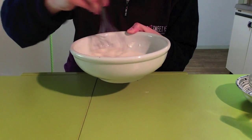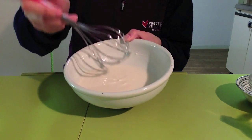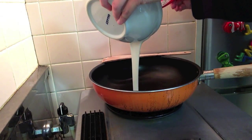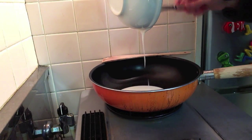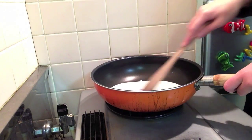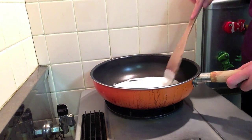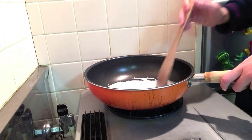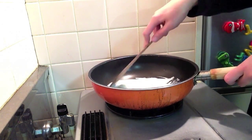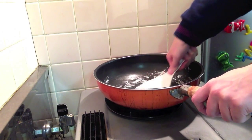Here we go — just like this. Pour the dough mixture into a pan over medium or medium-low heat and stir with a spatula. At some point the dough will start to become harder.